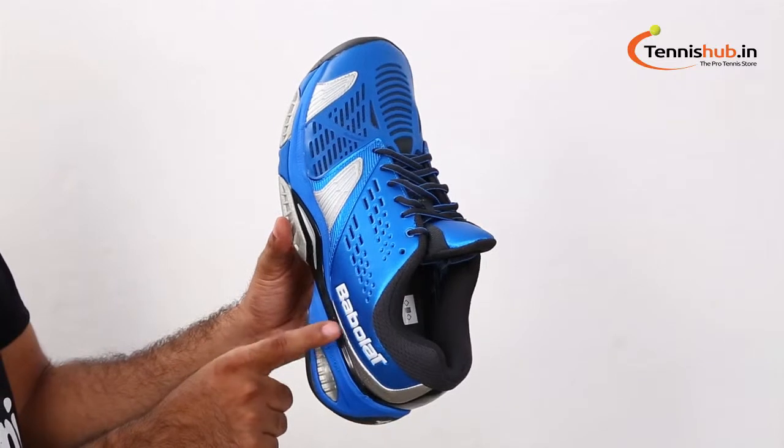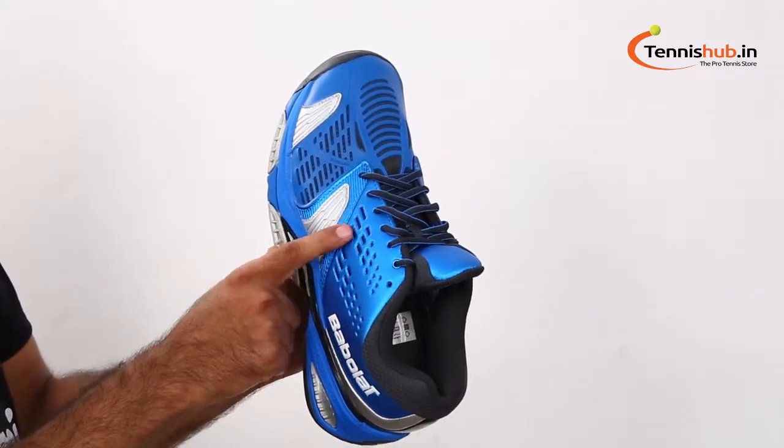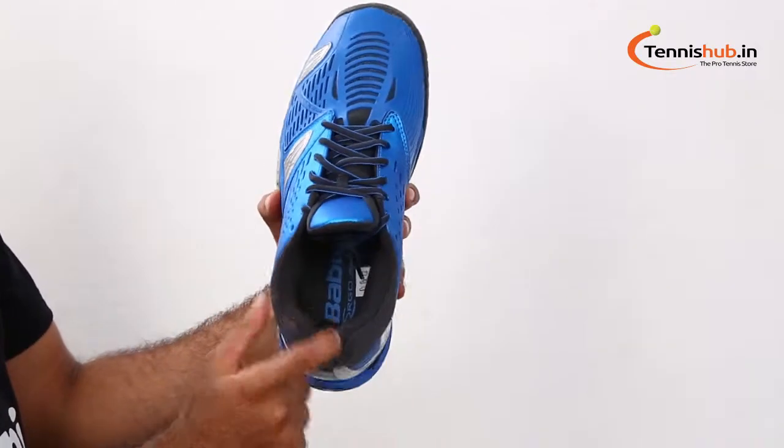The Babolat SFX All Court Red Tennis Shoe is meant for advanced comfort. Cushioning and support is provided by the Egro Motion insole.